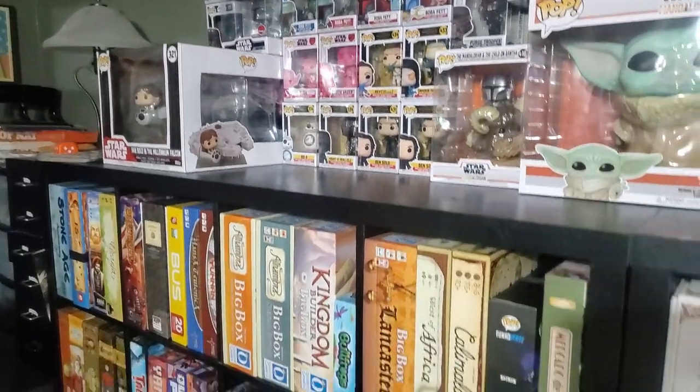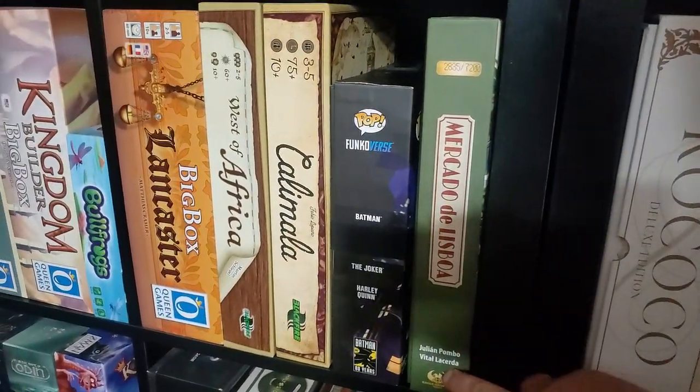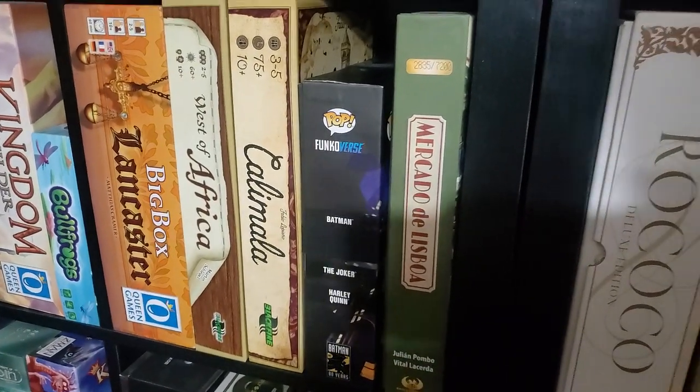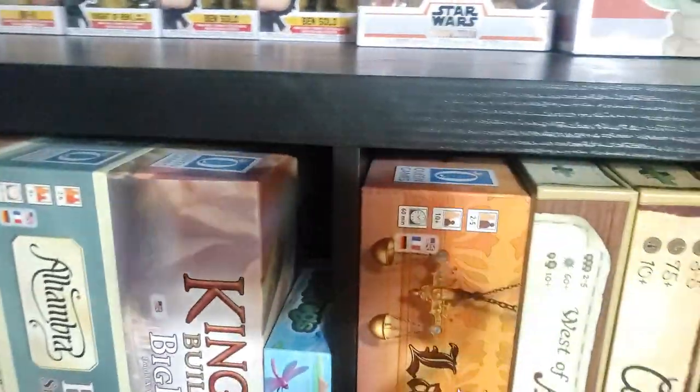More Pops up top — my Star Wars Pops are coming along here. Mercado de Lisboa — haven't played it yet. Vitala Serda and Julian Pombo. Definitely excited to give that a try; you know, the lockdowns are kind of over, so maybe we'll get there.